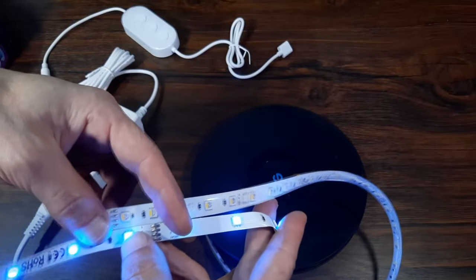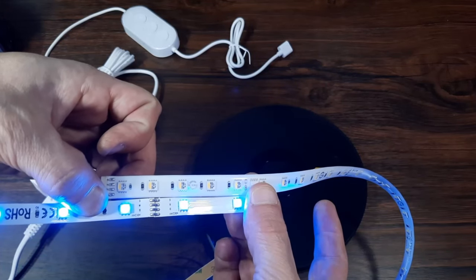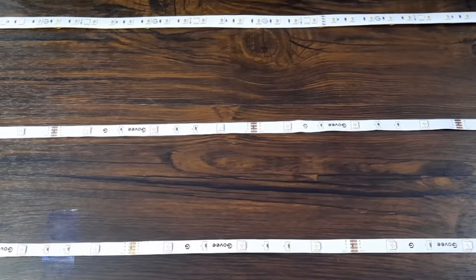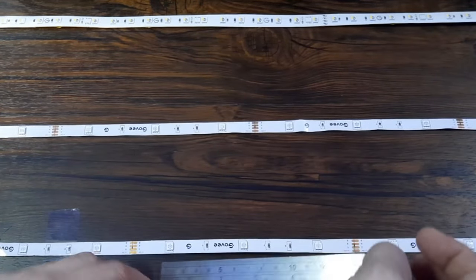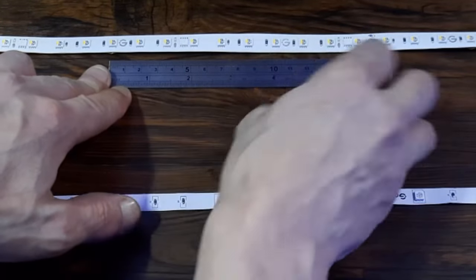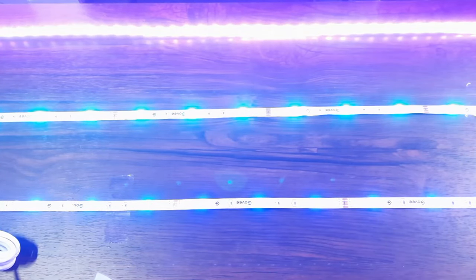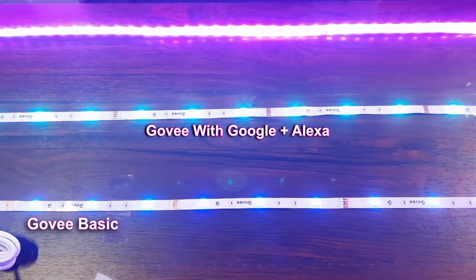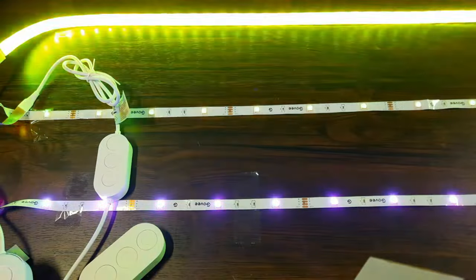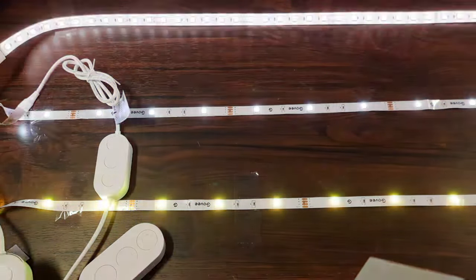One of the main things that make these lights so special is that there are so many LEDs in such a short space. If you look at this generic set of LEDs, you can see there's roughly two diodes for every three compared to the Govee. Getting precise: we've got two LEDs per six centimeters on both of these standard Govee strips, but on the new Govee M1 in that same six centimeters we've actually got four LED diodes. That gives us extra brightness and a more vibrant color.